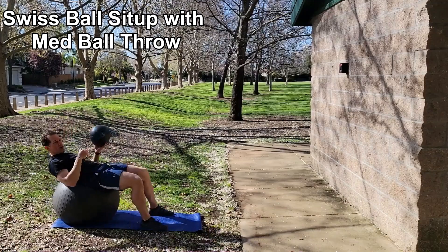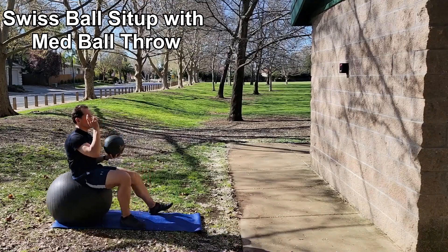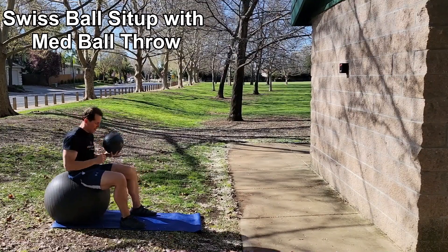Swiss ball sit-ups with a medicine ball throw. This exercise develops power for the core and a movement that mimics a portion of the pitching motion. You want to be in a crunch position and throw the ball off the wall — you'll want to make sure to throw it high so you can catch it high.